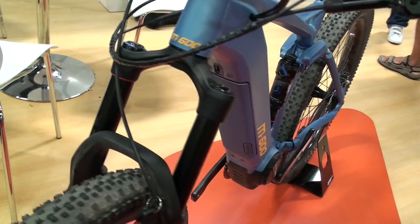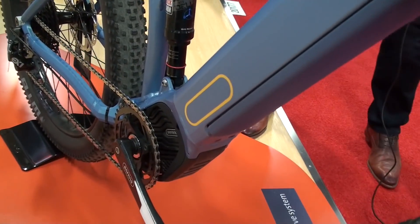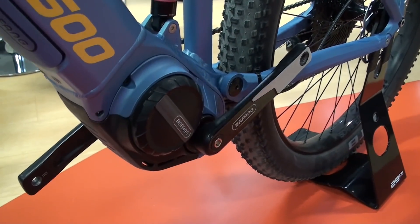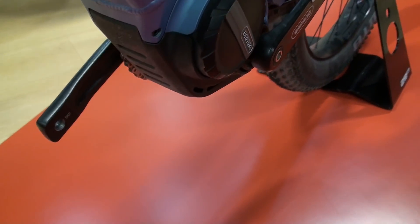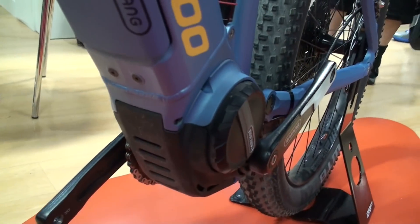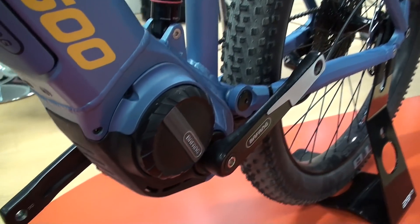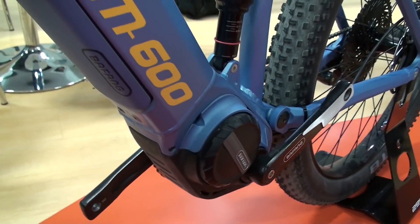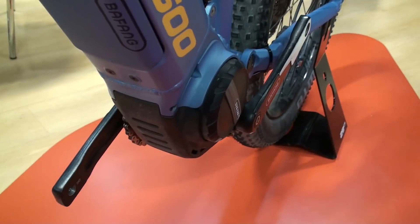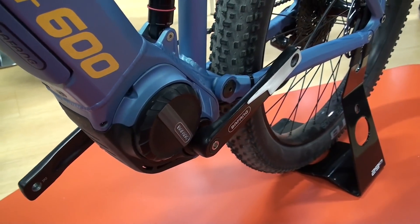What is particularly interesting about these engines is the weight — the weight is pretty low. The M500 is a 250-watt version and weighs 3 kilograms. The M600, that's a 350 or 500-watt version, is slightly bigger and weighs 3.4 kilos.